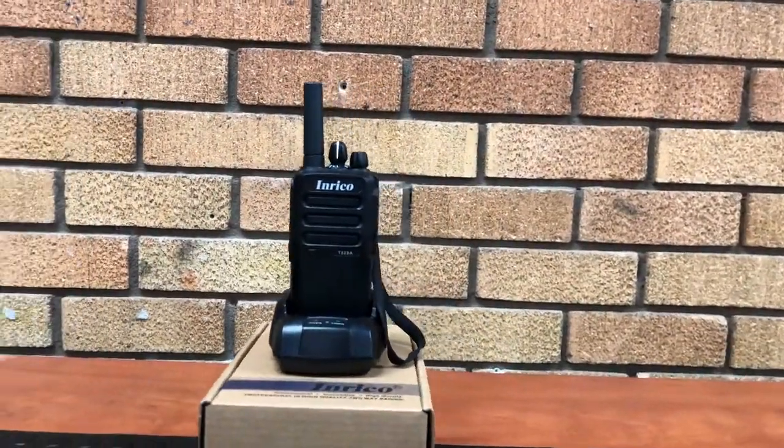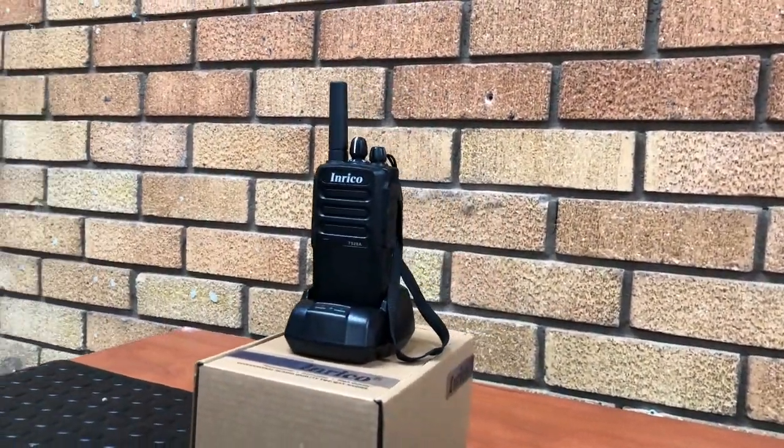Hey guys, today we're going to take a look at a network radio, the Enrico T529A.